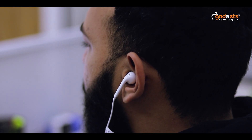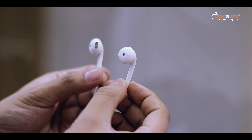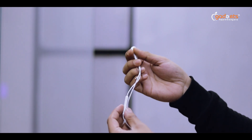Edifier's P180 Plus is a semi-in-ear earbud, which is a budget-alternative version of Apple wired AirPods. You will be able to use these earbuds as well as Apple AirPods. Let's see how much this super budget-friendly earbud has to offer.